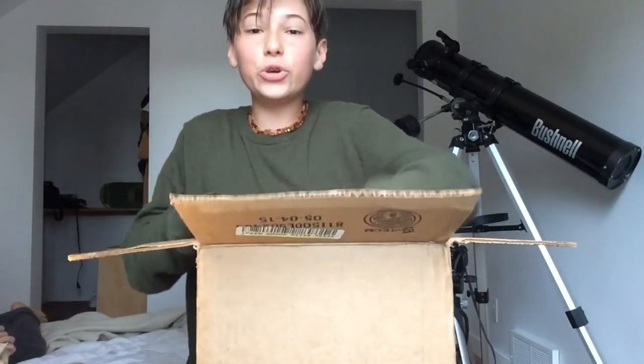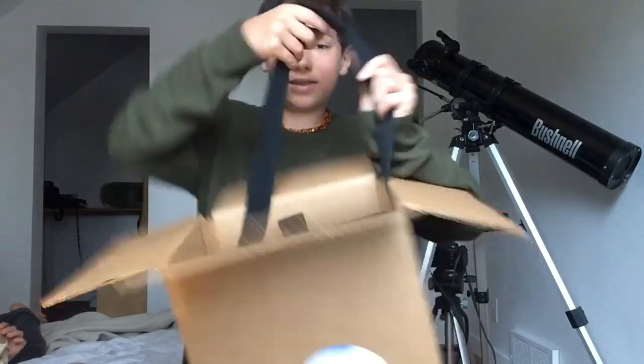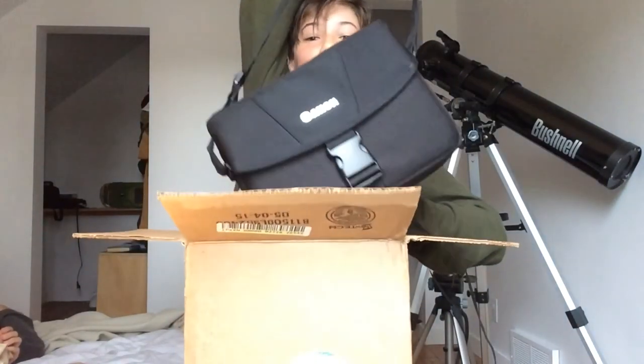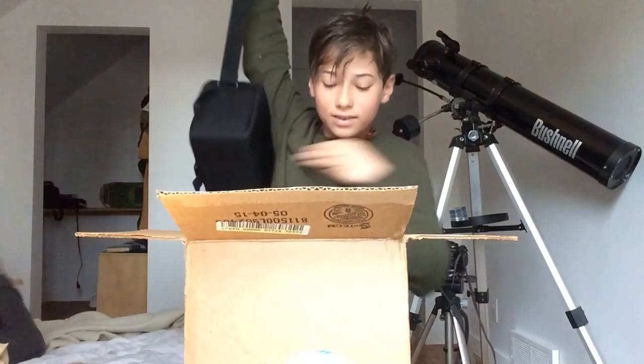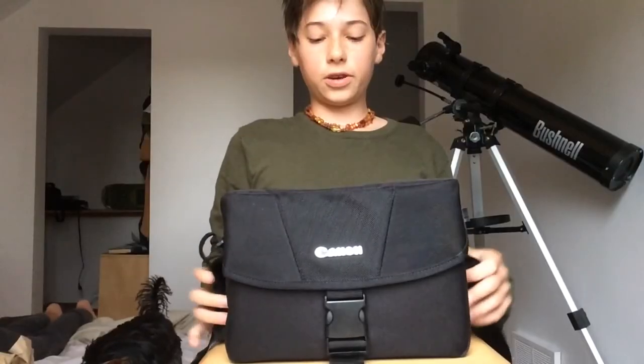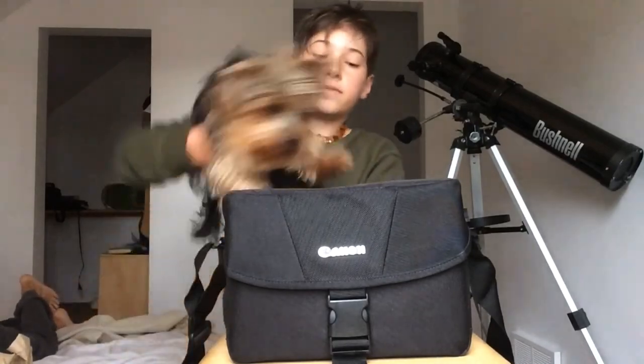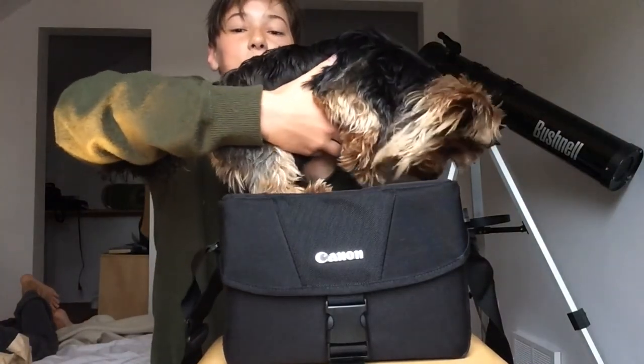Whoa! One huge camera bag — look at this. It's just huge, it's like a monster. That's like three times as big as my head! And the rest of the bin is just empty, so yeah, this thing is a monster. Like, look at this compared to my dog — it's huge!